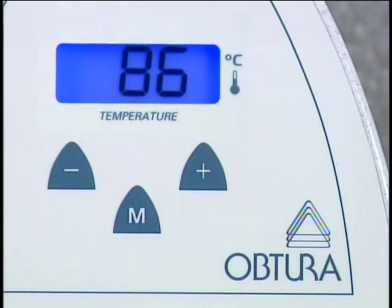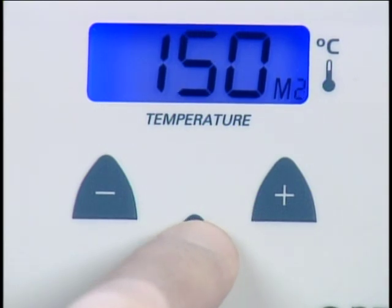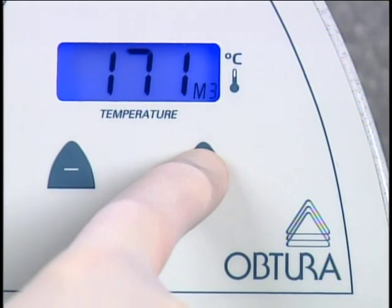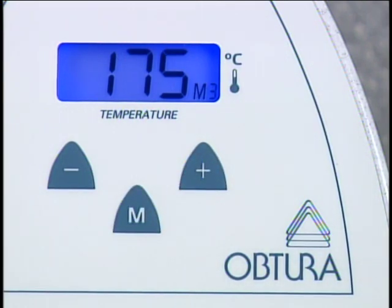To create your own preset temperature, first choose your desired memory preset, for example M1 or M2. Then, within five seconds, use the temperature up or down buttons to set the desired temperature.